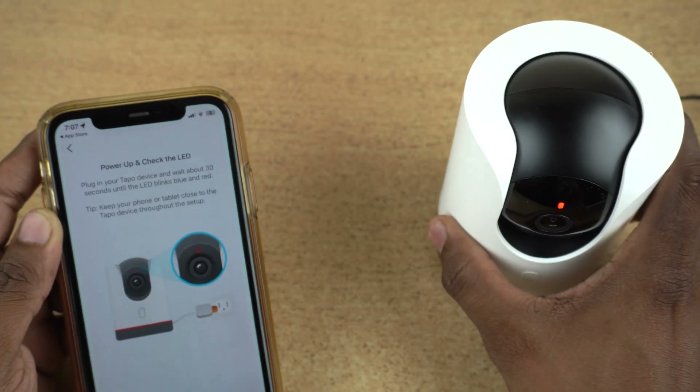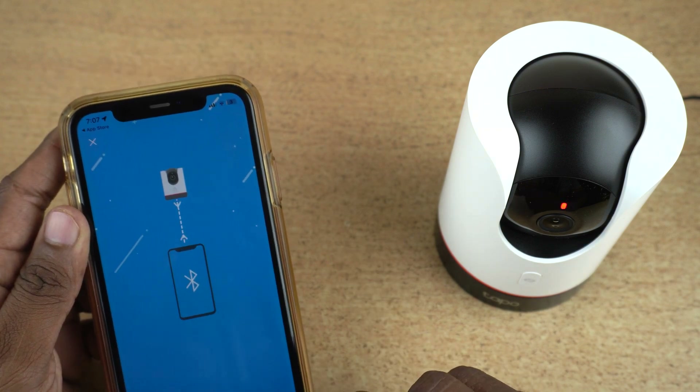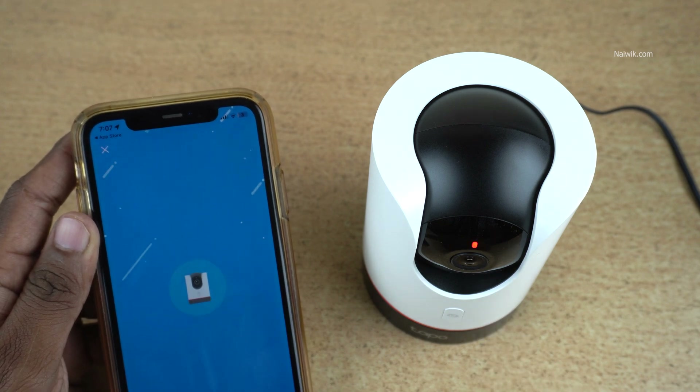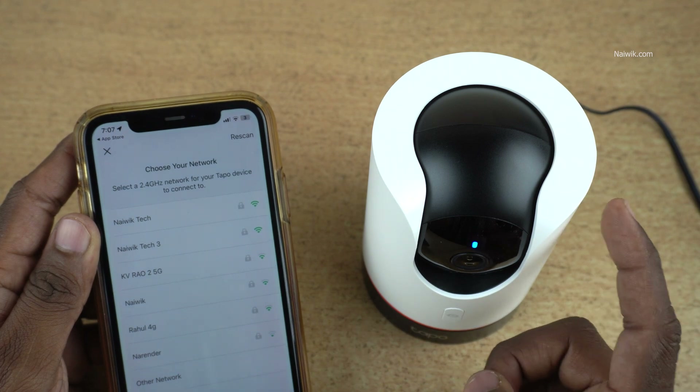Here you can see that for me it is blinking, so I will click on 'already blue and red.' It is now looking for the TAPO device near you. Currently it is showing red and blue. You can see the message: Found it. Now you need to select your Wi-Fi network to use with your security camera.